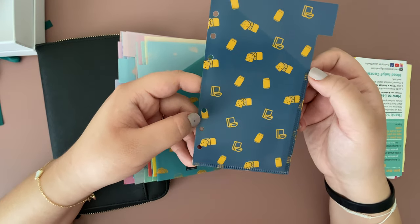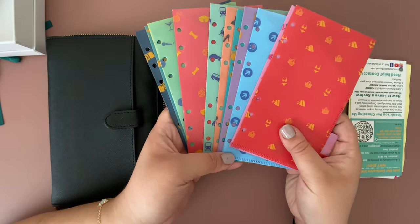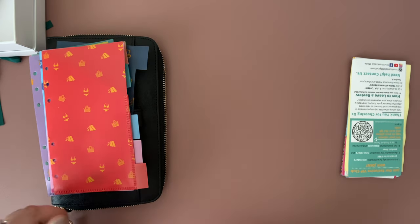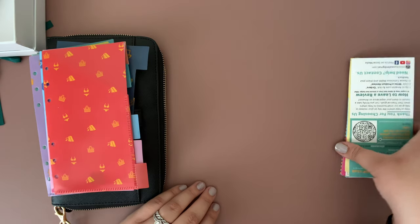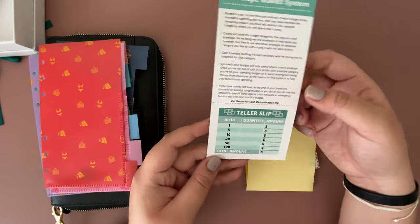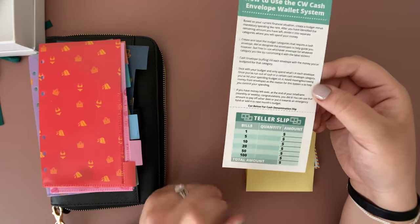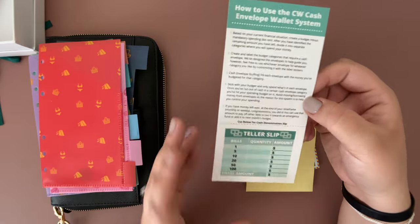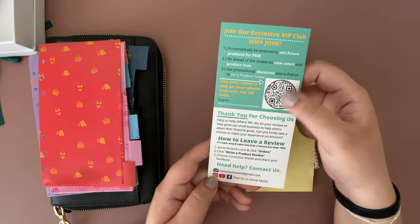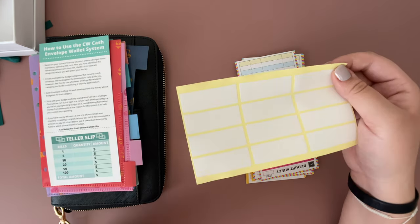This will probably be our groceries envelope — you see the bread. So these are all the envelopes, they are all very cute. I will actually be setting them up today with my label maker. You also get a little teller slip that you can cut and laminate to use multiple times, plus instructions on the cash envelope system and a QR code. It does come with different labels you can attach as well.